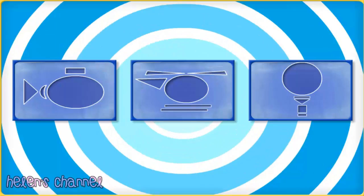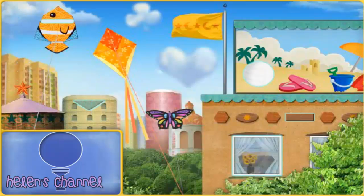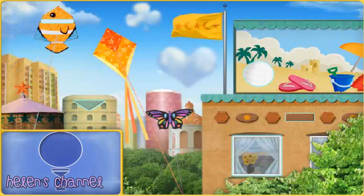Click the blueprint of the submarine, helicopter, or hot air balloon. Hot air balloon! Next, then click next. Help me search Umie City for shapes. When you find one of the shapes we need, click on it to collect it. These are all the shapes we need to make our hot air balloon. Ready? Let's go start looking for shapes.